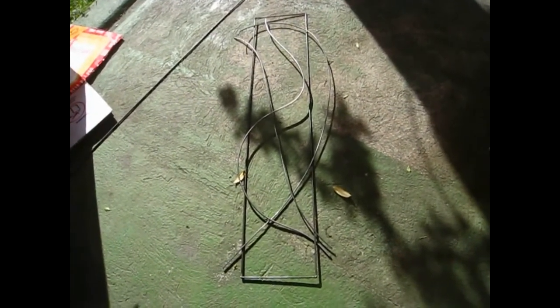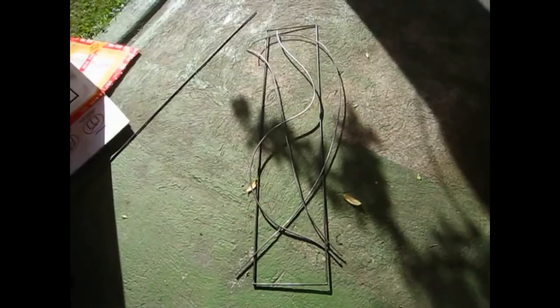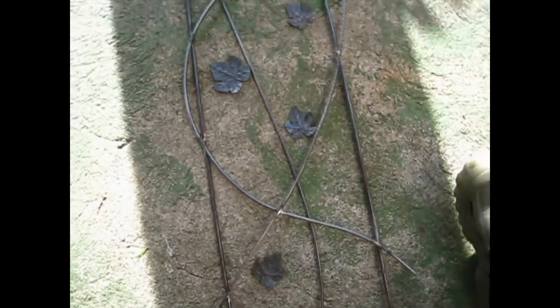The frame is done, now we're gonna get welding. Now we're gonna add some metal leaves, probably in this form.